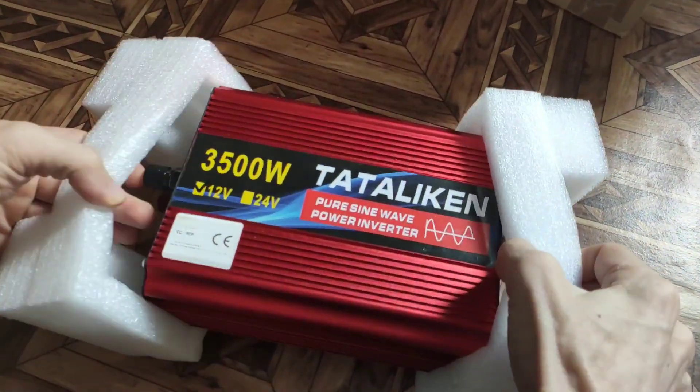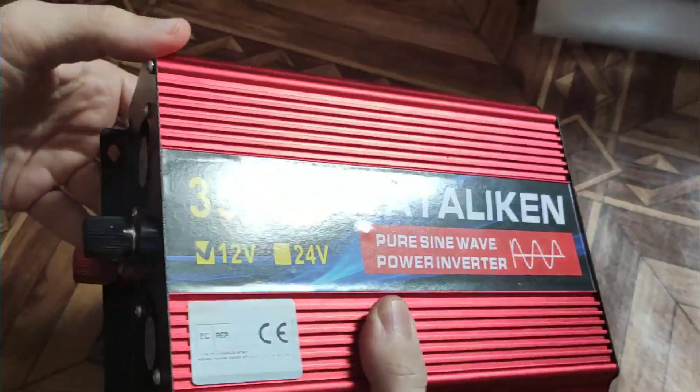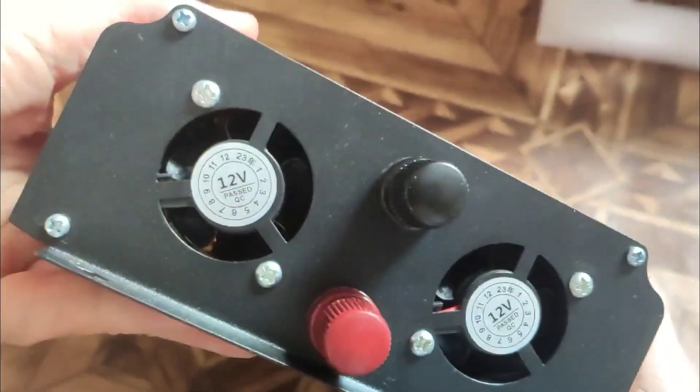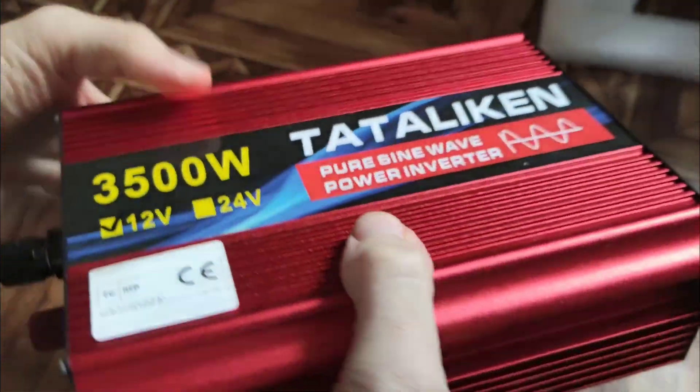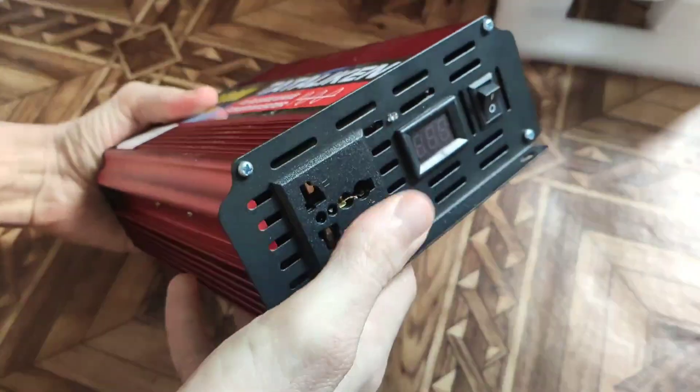Hello dear friends. Many of you are looking for an inexpensive pure sine wave inverter that will allow you to get 220V from a 12V battery. This inverter is suitable for you.